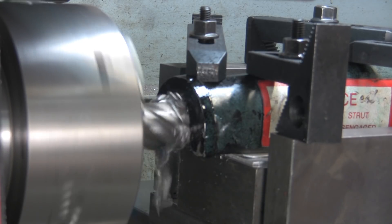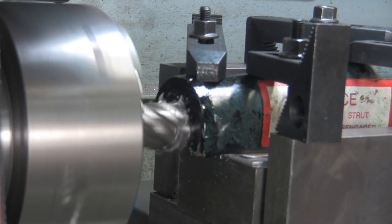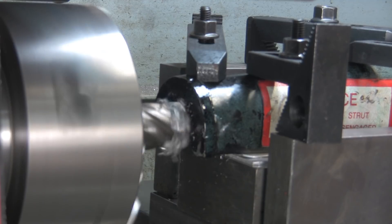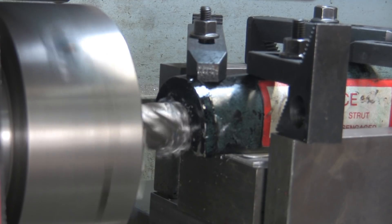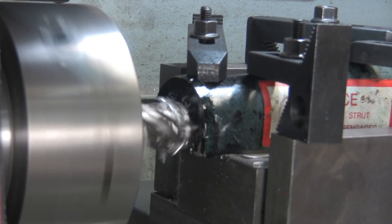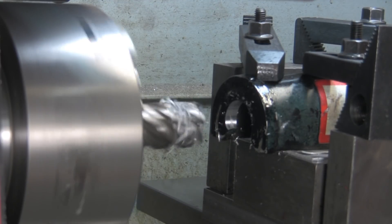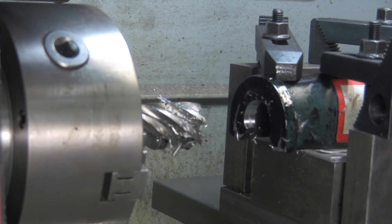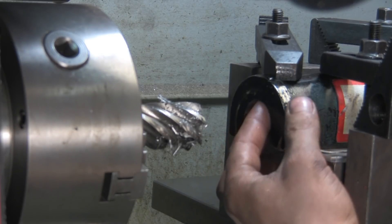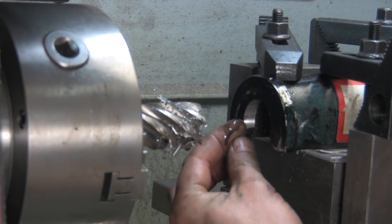Taking the sides out. I have 20 to 25 thou either side. Yeah, look at that — I'm happy with that. Just a little bit of cleanup with a file for this little bottom lip here on both sides and we're good to go.